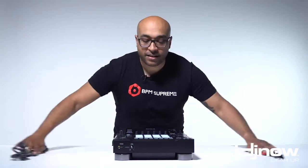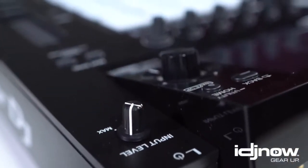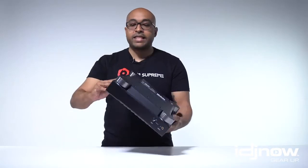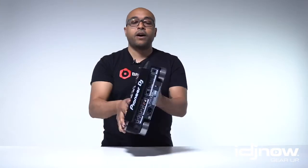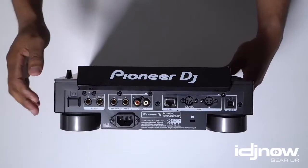Now it's time for the main event. Let's go ahead and get into the DJS-1000. The overall initial thoughts and build quality review: this is a nice, nice product. This is a little heavier than our actual CDJ, but that's because there's more internal components.